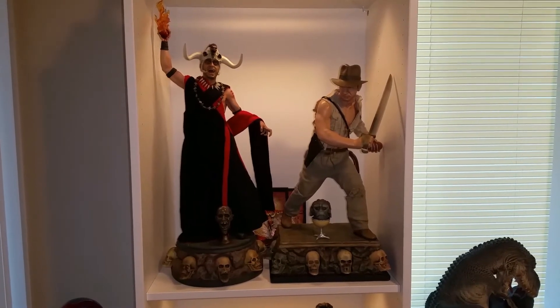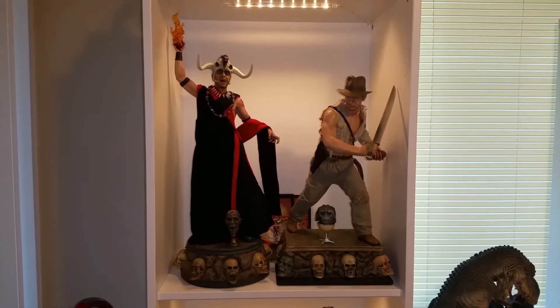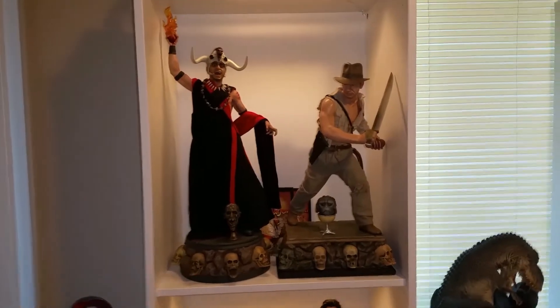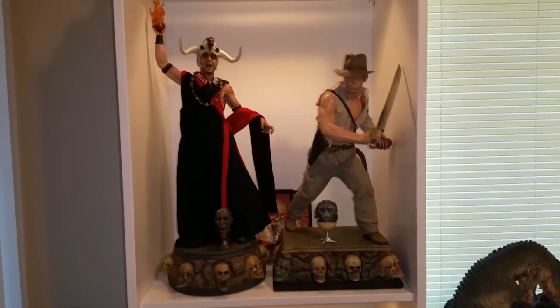Okay everybody, I got Mola Ram all set up here. This is how I'm going to display him right next to Indiana Jones. Let's go ahead and do our review of Mola Ram.